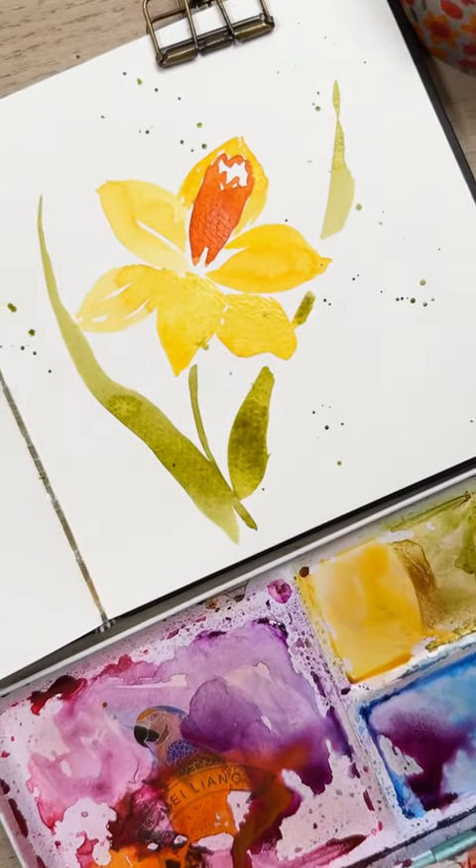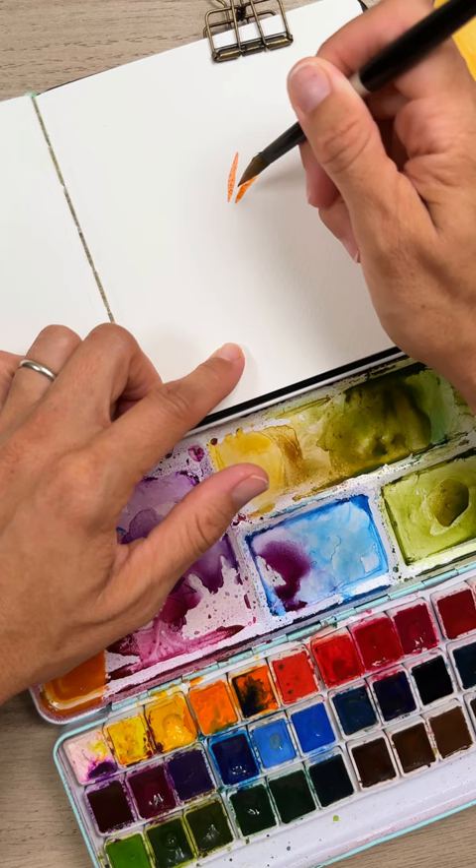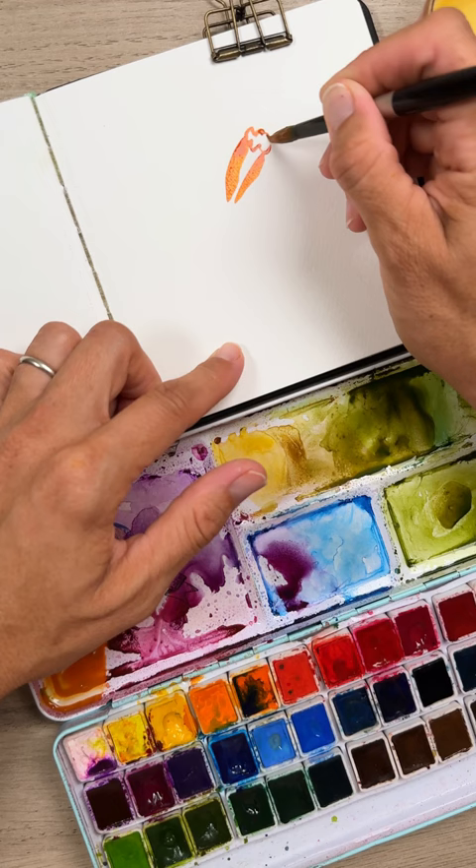Let's paint this simple daffodil starting with a medium orange trumpet, getting wider as you get towards the top. Then you're going to kind of etch in a very loose floral shape and then fill in your trumpet.